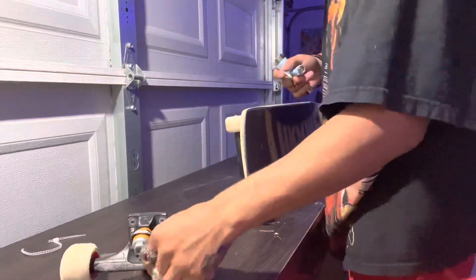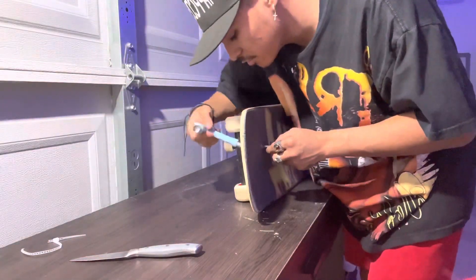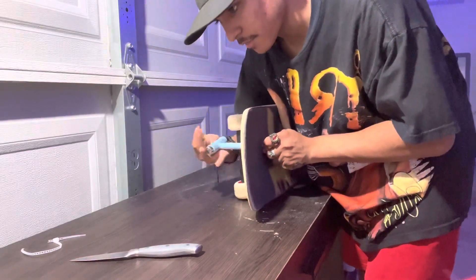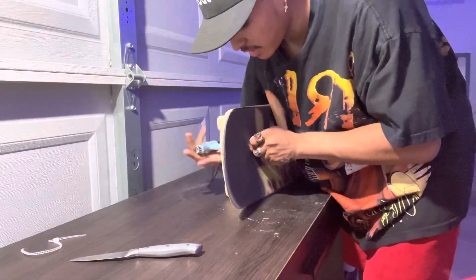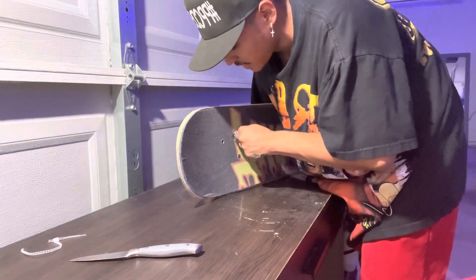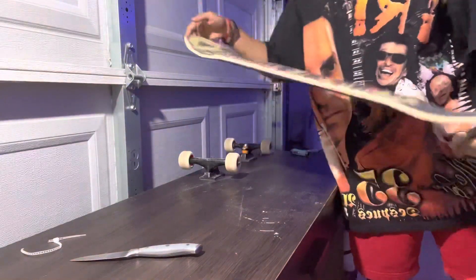Wait, this is my back truck, right? Yeah, I almost messed that up. When you guys are setting your boards up, make sure you check before you even take your trucks off. Once you take your trucks off, try to see which one is your front one and which one's your back. If you don't do that, it's going to feel weird if you accidentally put your front truck as your back truck — a bunch of weird stuff happens. Hopefully next time I get some new skate shoes, let me know in the comments what shoes you guys want me to get.